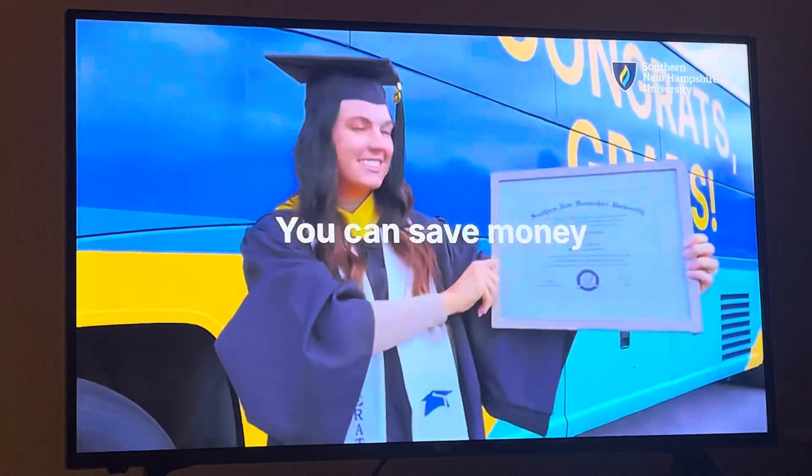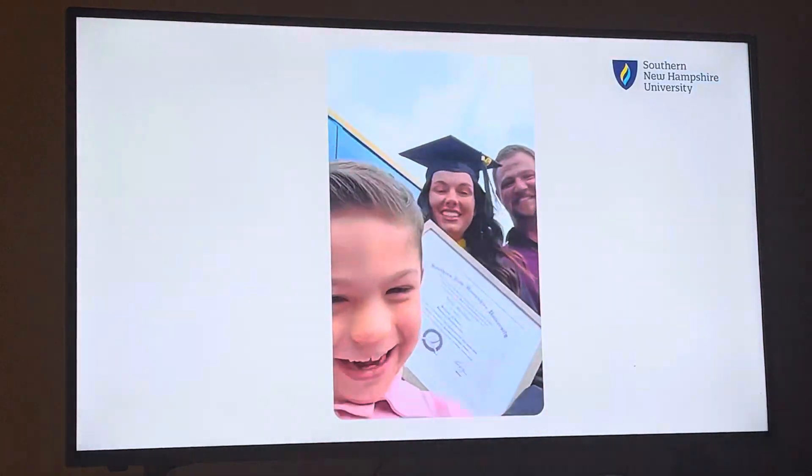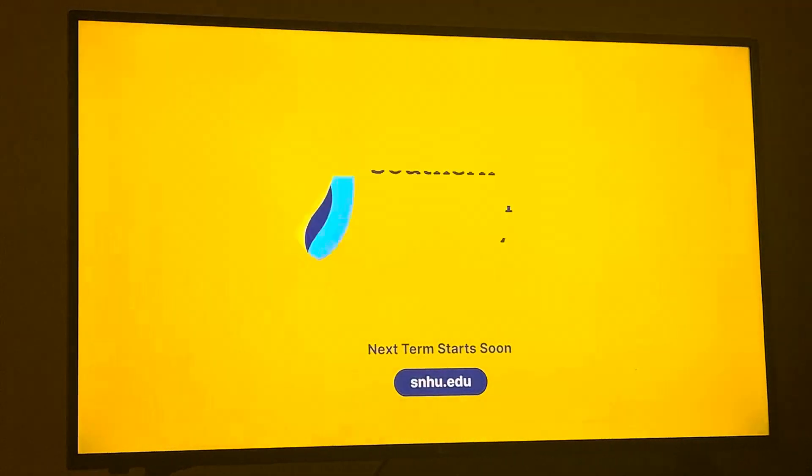For anyone that feels like college is impossible, I'm right there with you. But I can say today that it is possible because of SMHU. Go to smhu.edu to get started.